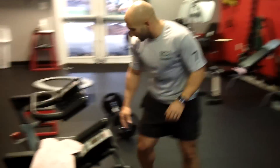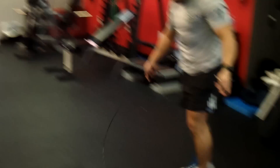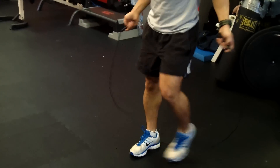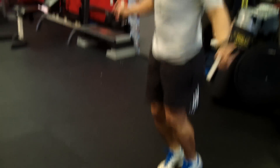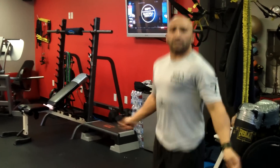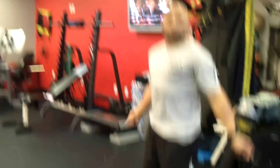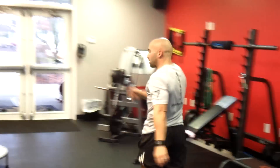In between every single exercise, grab a jump rope and work for 100 reps. Keep your core nice and tight, driving through with good speed — short jumps, not high jumps. You really want to develop your explosive power and explosive speed. Do that for 100 repetitions, then come over to the leg press.